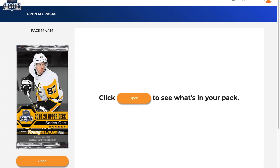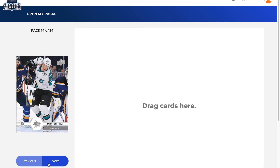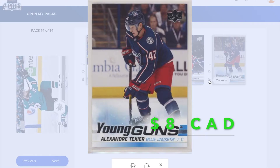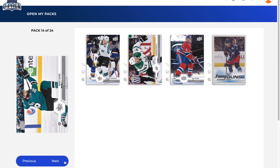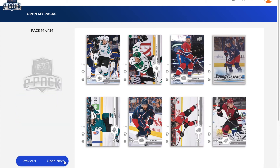Pack 14 — maybe a rookie retrospective jersey card would be nice. Marcus Sorensen, Alexander Radulov, Shea Weber, and a Young Guns of Alexander Texier! That's an awesome Young Guns to hit. Arguably the first-line center in Columbus — along with Jack Hughes, what a box this has been! Great Young Guns hit of Alexander Texier. We also got Brent Burns, Seth Jones, Bobby Ryan, and Christian Dvorak. Cannot complain — having a blast.